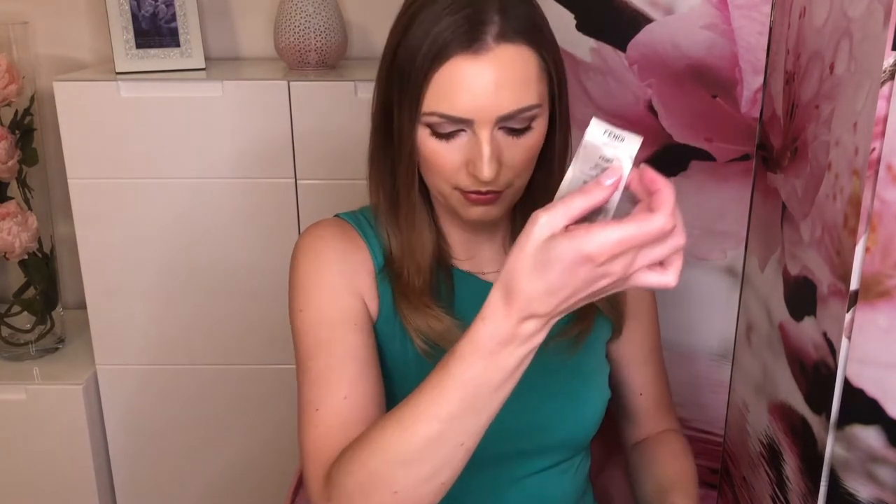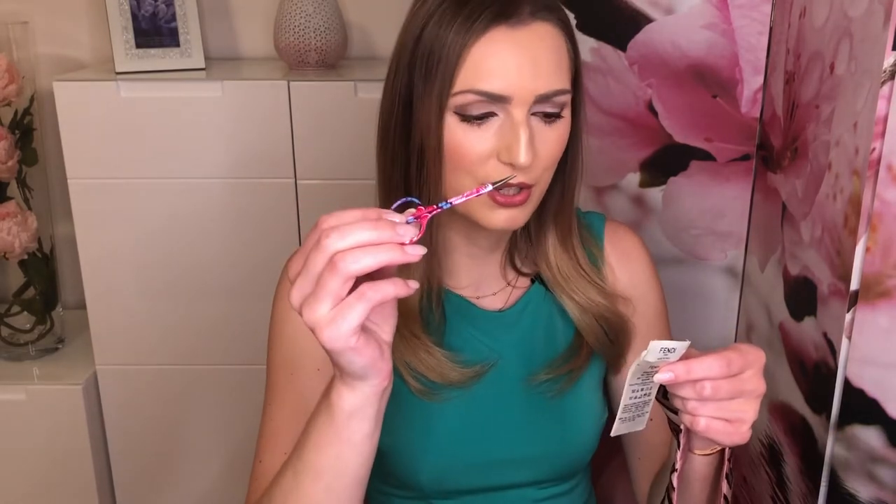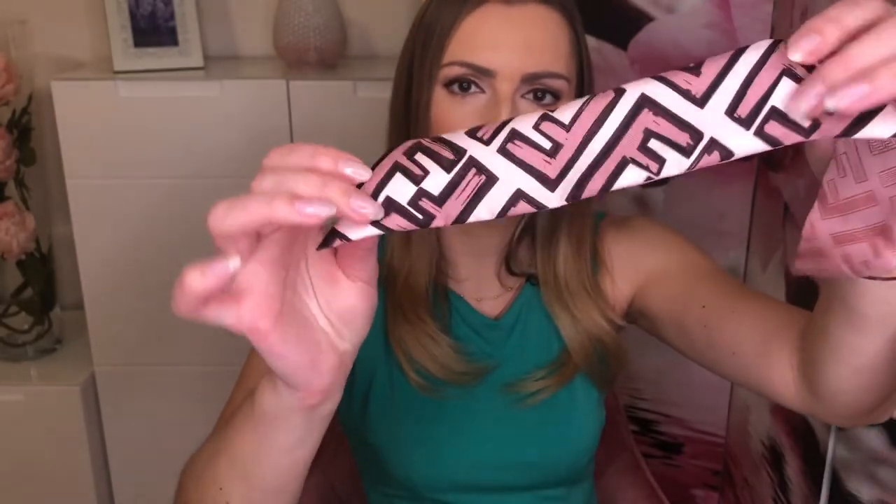You can see how big the tag is. These tags — including the brand tag — are fixed with very thin threads. To cut them, use a very thin, delicate scissors, like nail scissors, and be very cautious so you don't cut the silk. In the end you will see absolutely no residue. Now we'll start with the first technique.